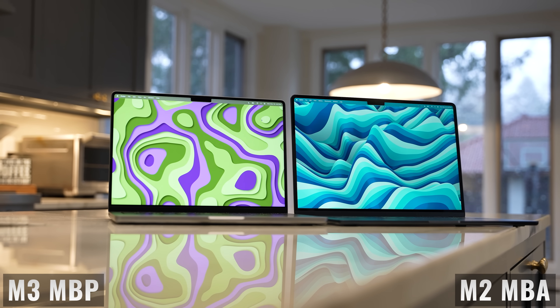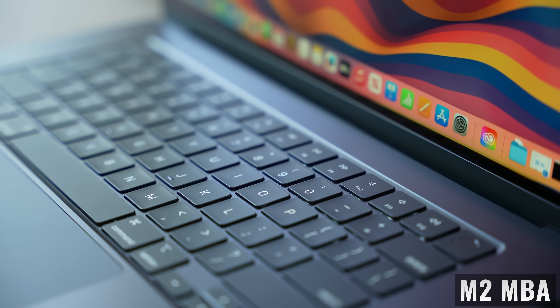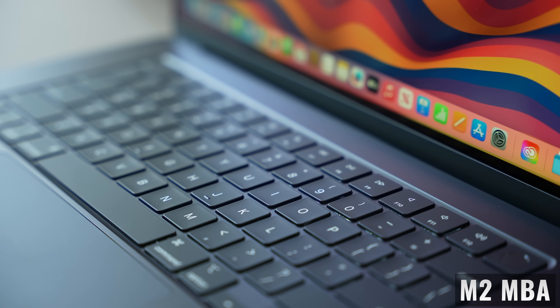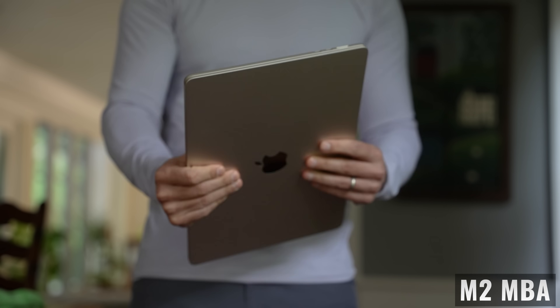Apple made this really tough. Now that the entry-level 14-inch M3 MacBook Pro sells for $1,600, is it a better buy for the average user than the larger but thinner and lighter 15-inch M2 MacBook Air? I'm not really sure, so let's talk about it.